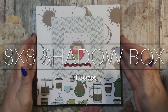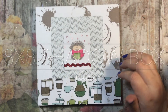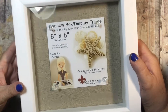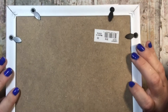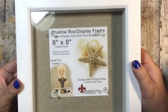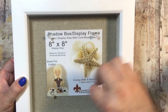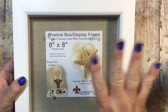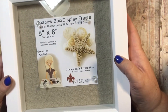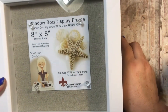Hey everyone, it's Tammy and I just have a project share today. I have made a shadow box. I got it on Amazon - I'll try to remember to link it below. I think it was $16 and it's an 8x8. The way they have it set up, you're supposed to punch things onto the shadow box, but that wasn't really my plan, so I may need to cut it a little bit less than 8x8 so everything fits perfectly inside.